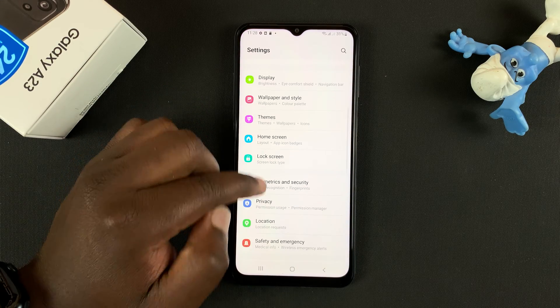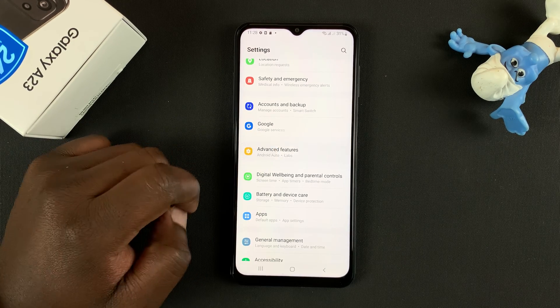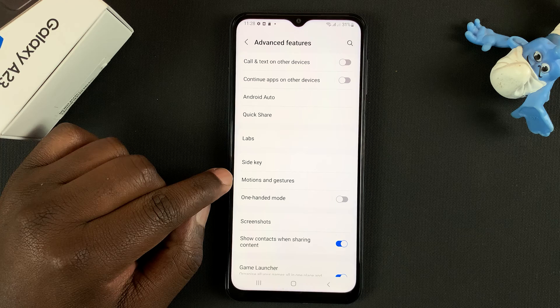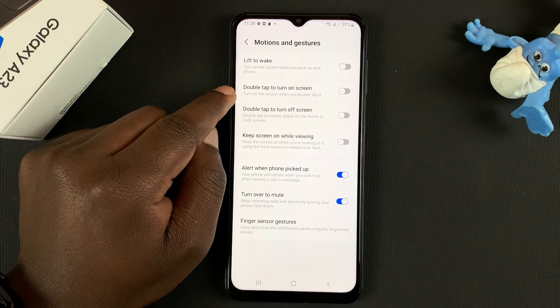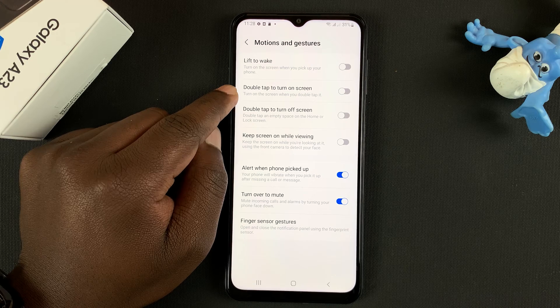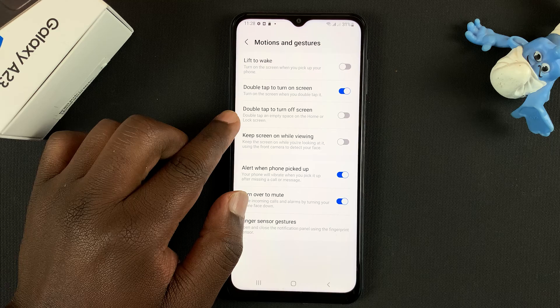To enable this, go to Settings, then under Settings go to Advanced Features, tap on that, then go to Motions and Gestures. From there, enable double tap to turn on screen and also enable double tap to turn off screen.